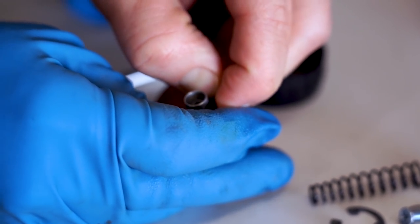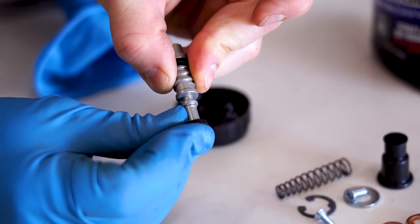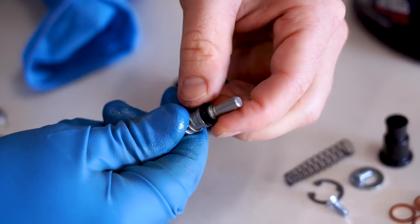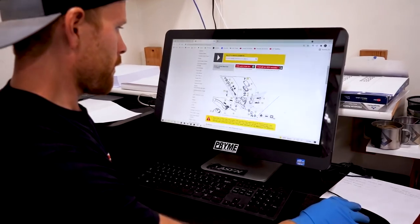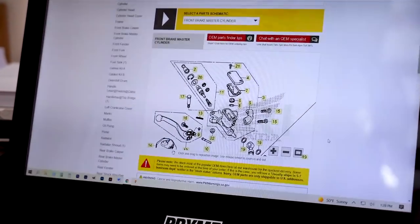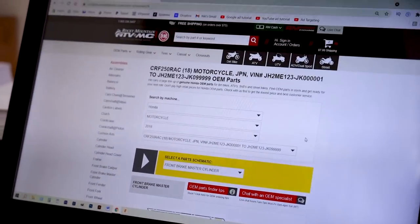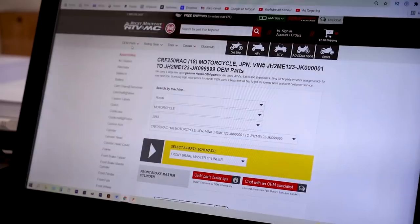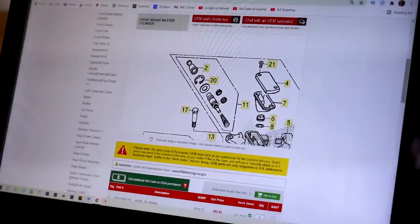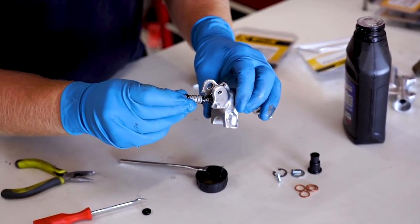This is better to be tight than loose. If you ever get lost as to the direction or orientation of all these parts, you can always pull up a parts diagram. I like to use Rocky Mountain. You just head over to the OEM parts section and they have all the diagrams. You can zoom in and see exactly where the parts go. It goes spring end in first.